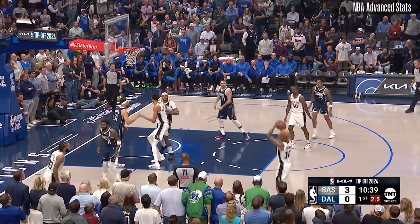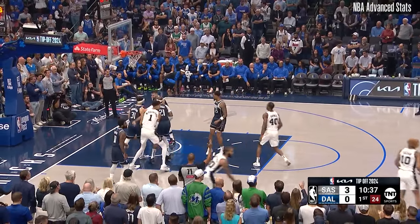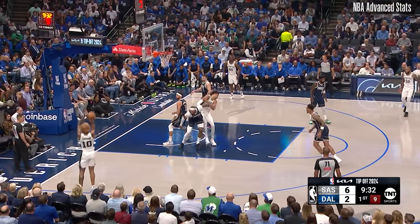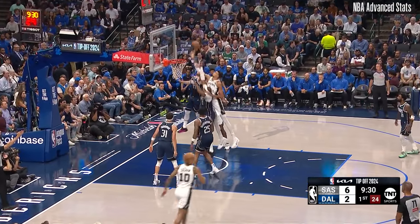Harrison Barnes out to Sohan, free to fire a 3. Wembanyama in his 2nd, Sohan in his 3rd. The 3 won't go.